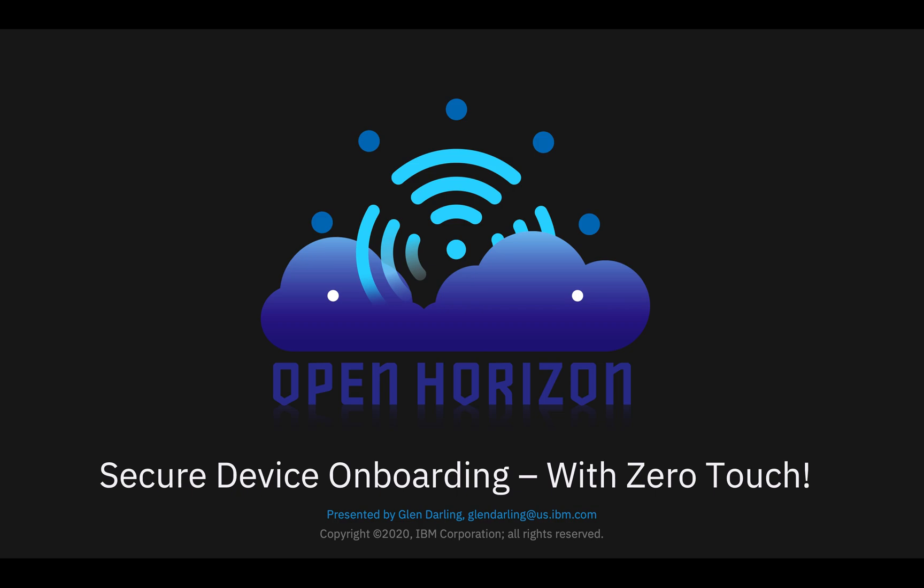Hello, I'm Glenn Darling from the OpenHorizon team, and I'd like to talk to you about secure device onboarding with ZeroTouch.